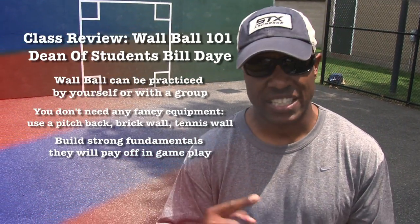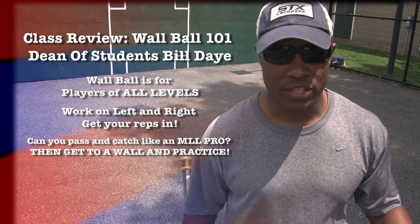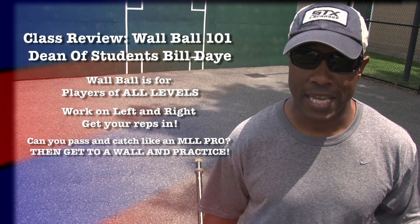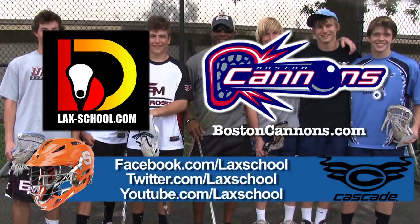This just happens to be a wall right here at Harvard. You can go to a brick wall. If you have a lax wall, you can put that up in your backyard. Wall ball is something you can do just by yourself, or you can do it with your teammates, your friends. It's all about practice, it's all about getting touches, it's all about taking your game to the next level. I'm Bill Day, and this is Lax School. Don't get schooled on the field — get schooled online at Lax School.